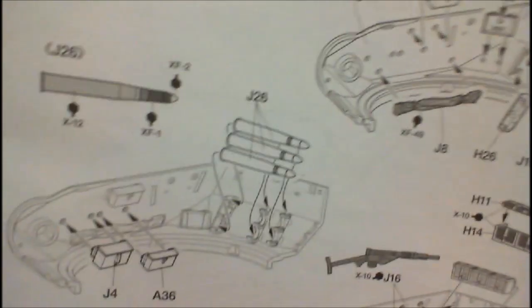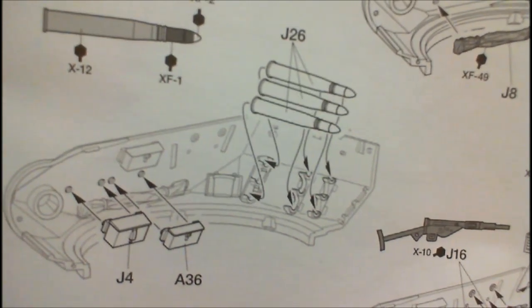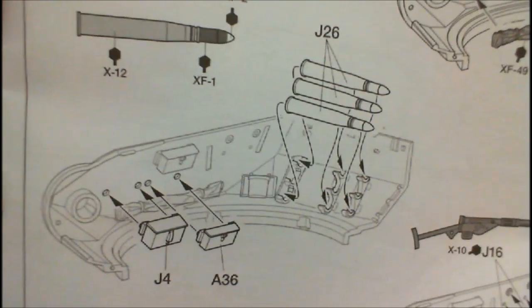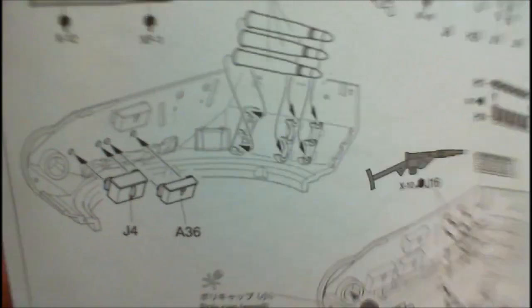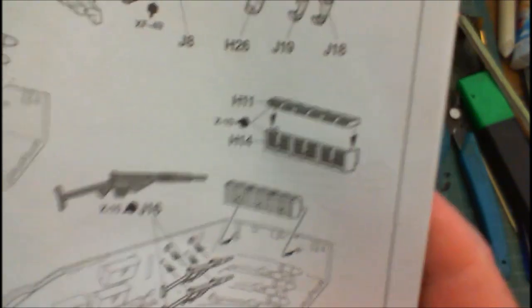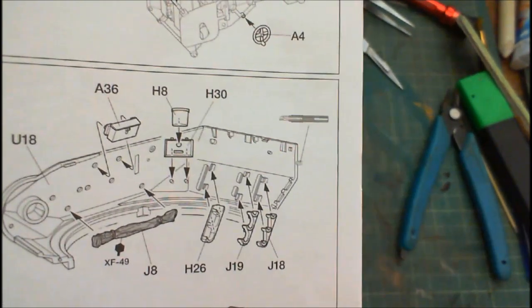Then we're onto the interior of the turret itself. Now I'm going to leave all these little pieces off until I get them — I'll paint them all separately. It's so much easier. Anything that has to be detail painted, like these boxes here, they can go in because they're going to be the green colour for the inside. But there are other parts that need to be painted separately and they can go in separately. So anything that needs to be painted will go in afterwards — like the guns, a couple of other little bits and pieces, but lots of it can go in there.